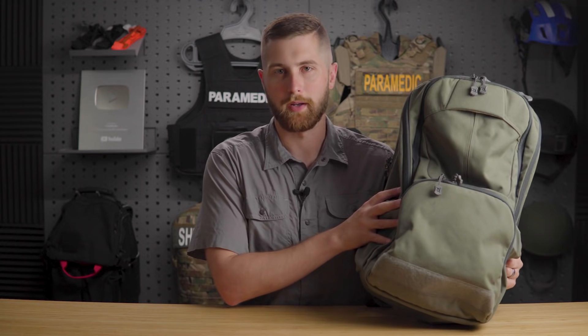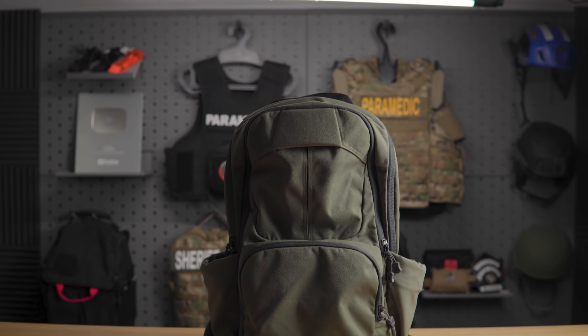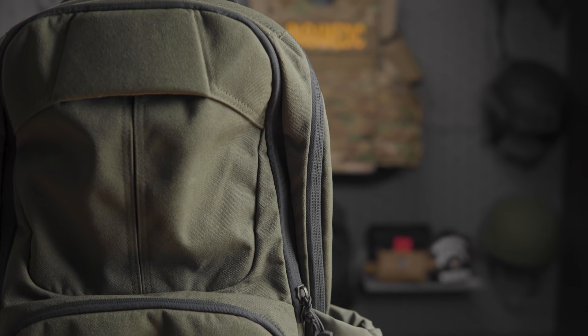Vertex is always coming out with new products. They recently came out with this drawstring gym bag that's really versatile and awesome, and they've come out with a lot of new colors. The ReadyPack 2.0 has been on the market for a year or two, and the 1.0 a little bit longer than that.